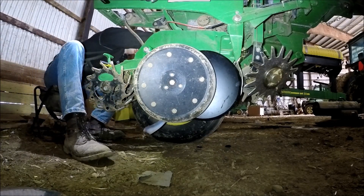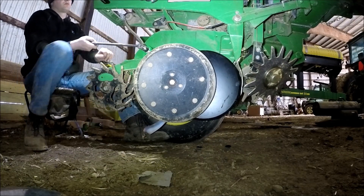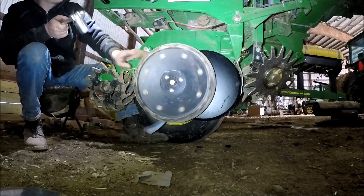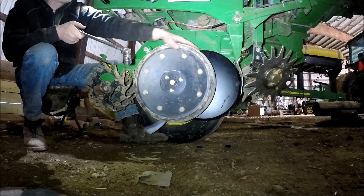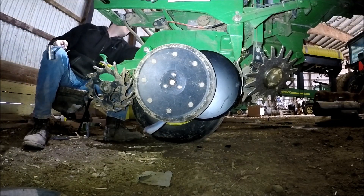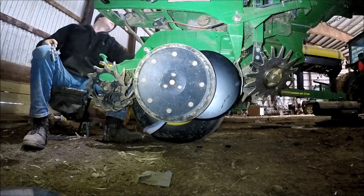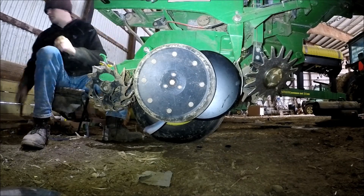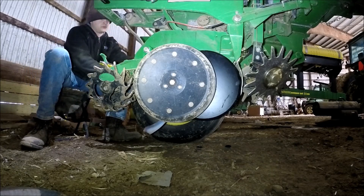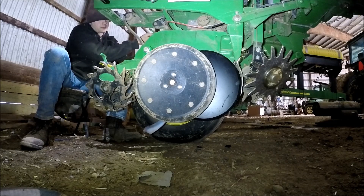Once you make your adjustment, you have to tighten it down and then spin it. Looks like it's spinning pretty good. It was spinning freely all the way around except for just a little bit of a part of it, and it looks to me like it was just catching the seed disc. So I was happy with it — it's not going to give us any issues as far as I'm concerned.